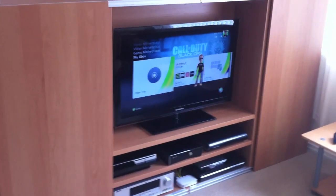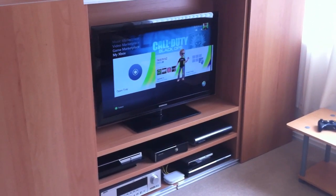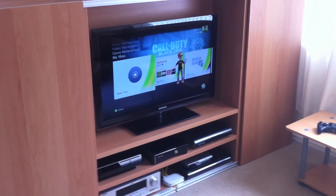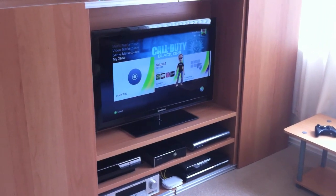Hey, what's going on guys? A few people have asked about my gaming setup so I thought I'd do a quick video on what equipment I use and how I record the HD gameplay which I put out onto YouTube. I've got two gaming setups.